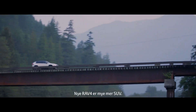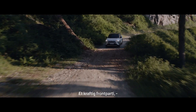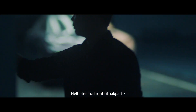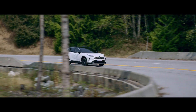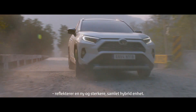New Lab 4 has much more SUV proportion, strong front mass, yet still refined design. The consistency from the front to the end, and the powerful design, the stronger new hybrid unit.